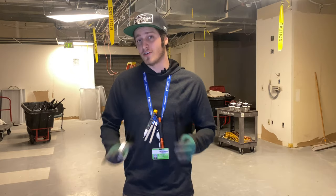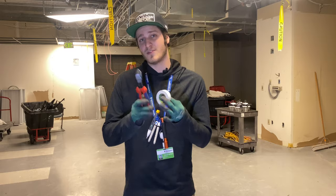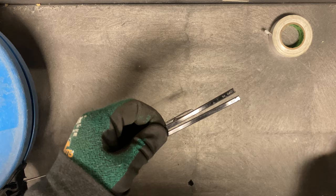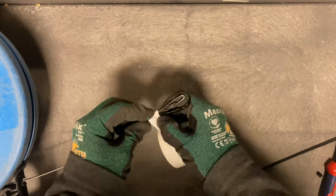All you're gonna need is some zip ties, some tape, something to cut your zip ties with, and then of course your fish tape. So the first thing that you want to do is cut the end off of your zip ties. Next you're going to tape each zip tie one by one to the end of your fish tape.